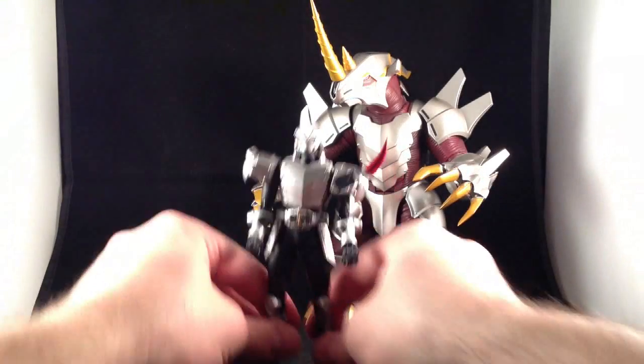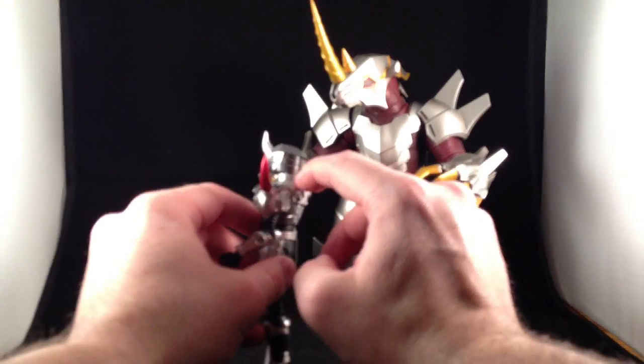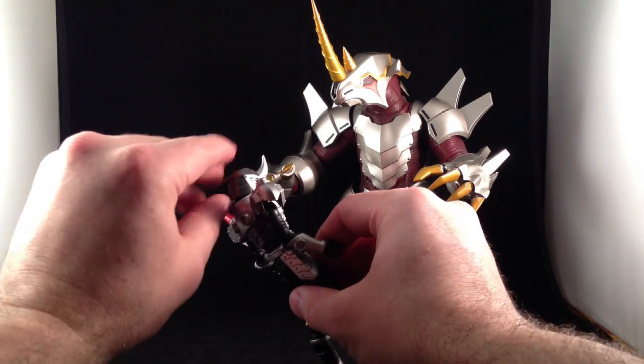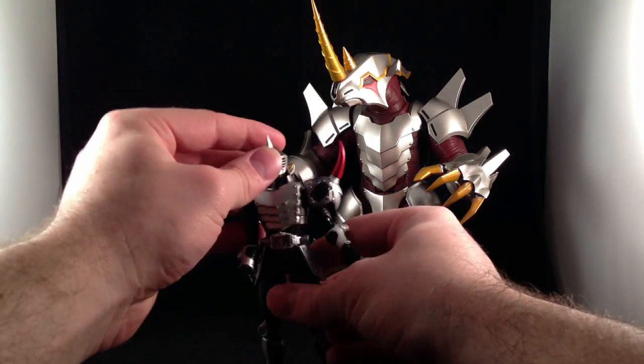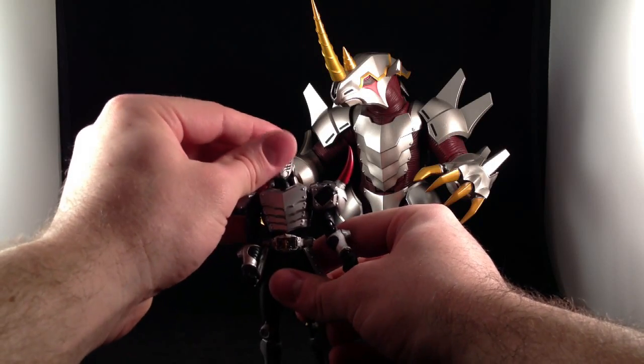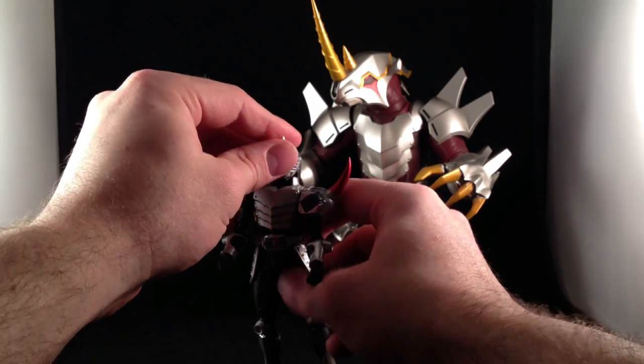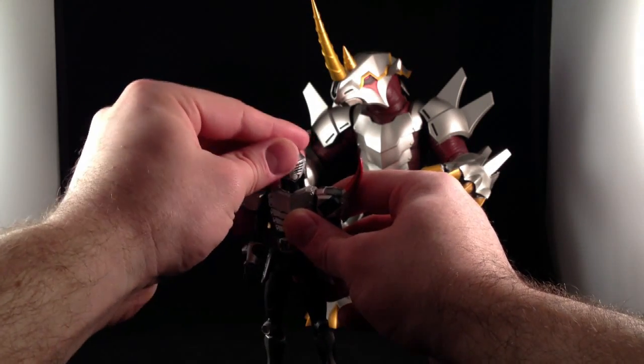The only real issue with Guy's articulation is that the collar on his armor can interfere with whatever you would call that piece on his helmet. It's nice for defense, but he can't look up very well unless you juggle the collar around a bit.